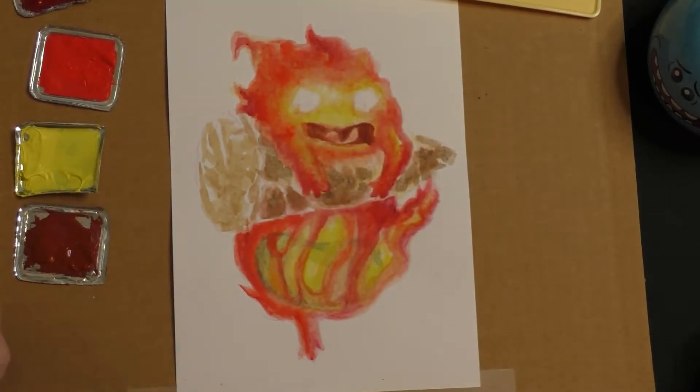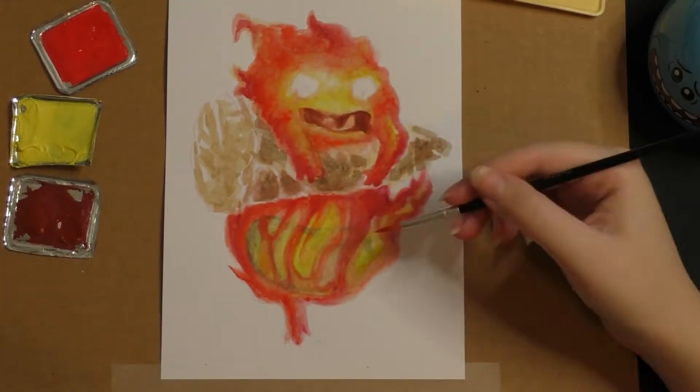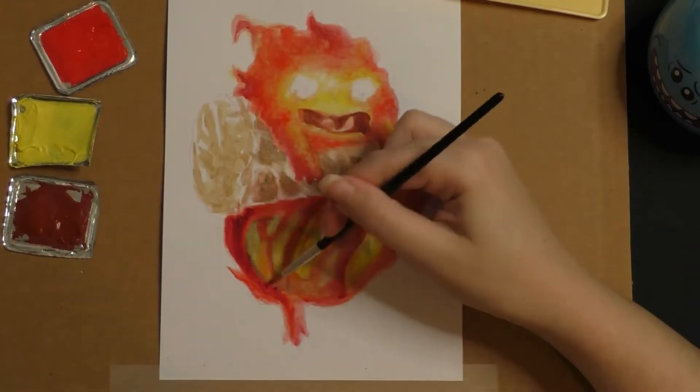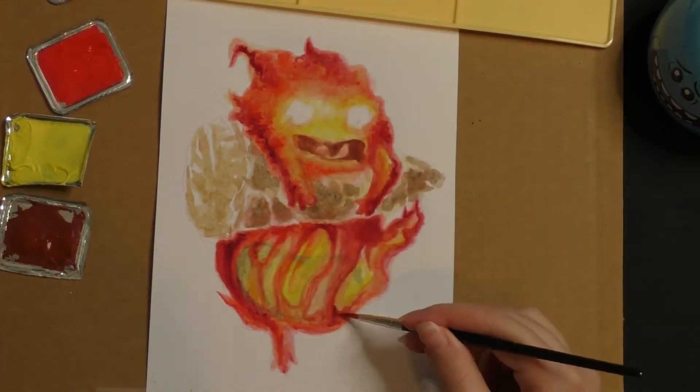I really enjoy working with watercolor and gouache because the watercolor is a really nice, subtle base tone. And then the gouache can really make it vibrant and push everything kind of out.